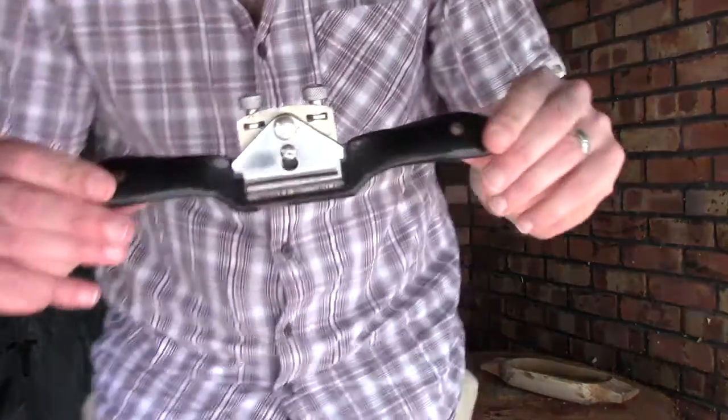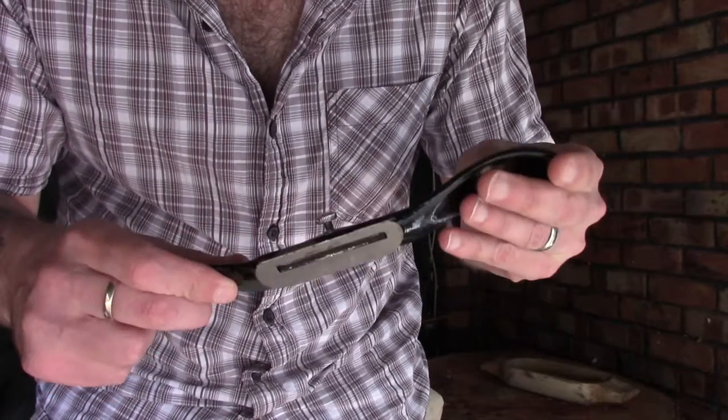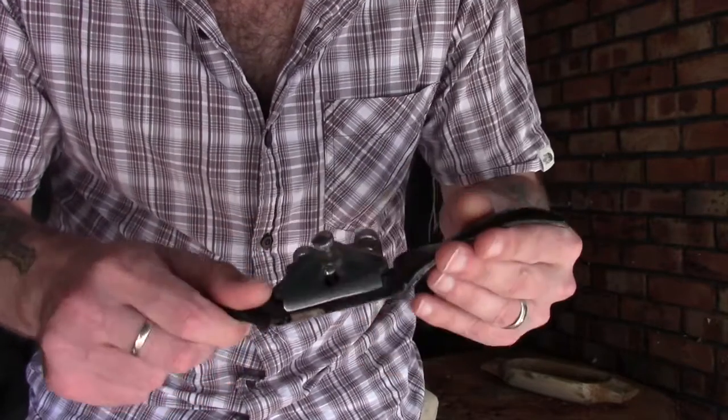However, I was rooting around through my toolbox and I found a tool that I don't use very often that's absolutely ideal for this kind of work, and that is this. It's a spokeshave, very similar in operation to a draw knife or something like that, but it's essentially got a plane blade in it and it is really useful for carving curved pieces of wood.